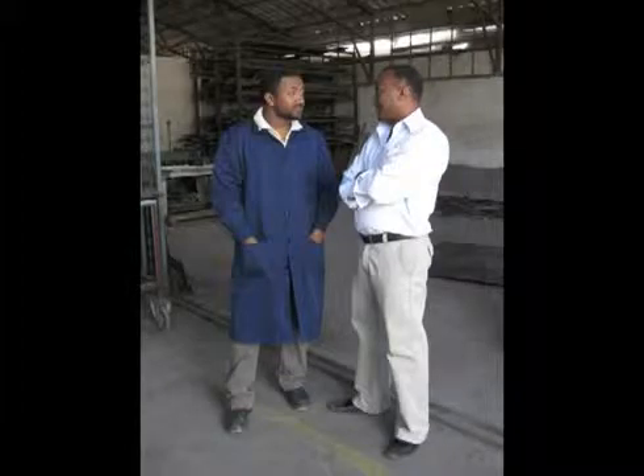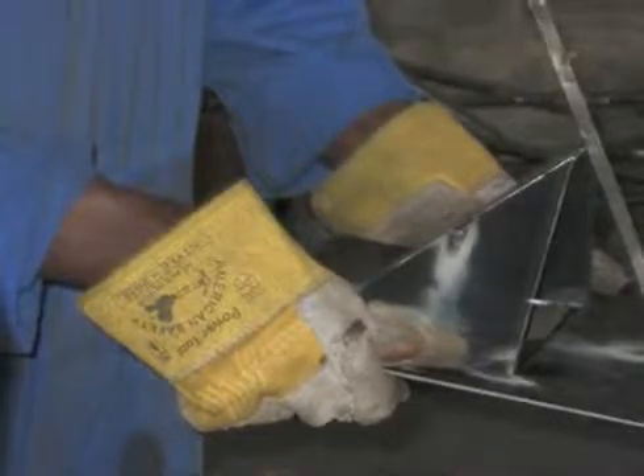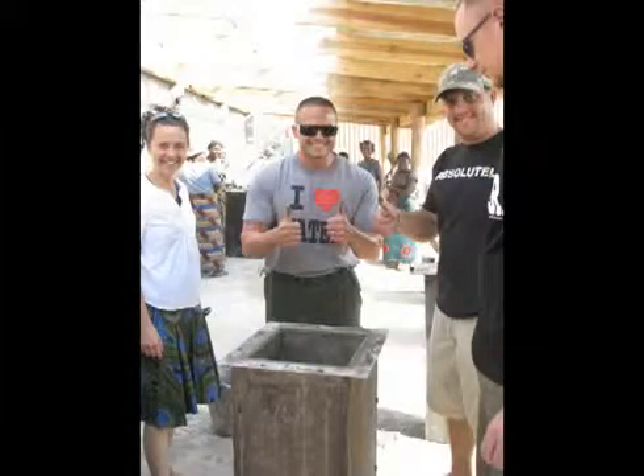The contract should state that you must have a working mold which has been tested and produces a working concrete filter before you will pay in full. We recommend that you always make safety your highest concern when building a Biosand filter mold. Make sure you know how to use all of the equipment you need and wear appropriate protective gear. Alright, let's have some fun now and get building.